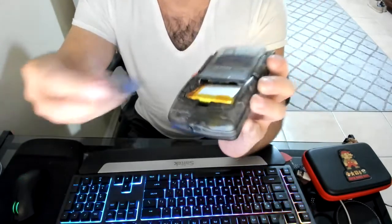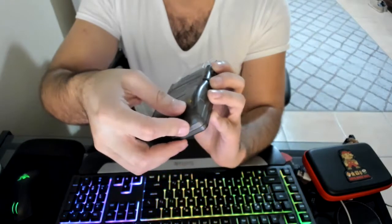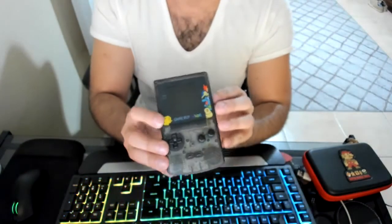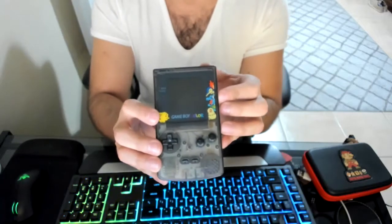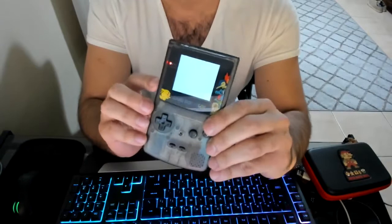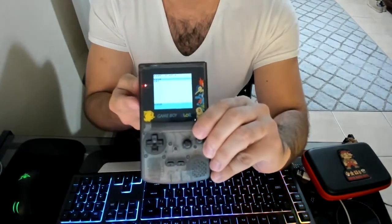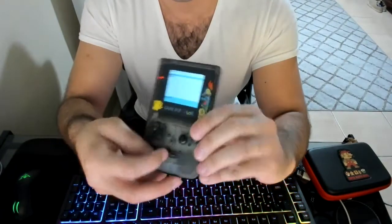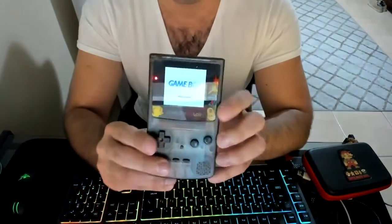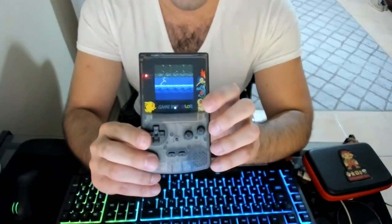I wanted to show off something that's also a good way to help out other people building these custom mods. One of the problems I see with these Q5 LCDs, or OSD all-in-ones, is that they use the select or start button to do the brightness control or to access the OSD menu.